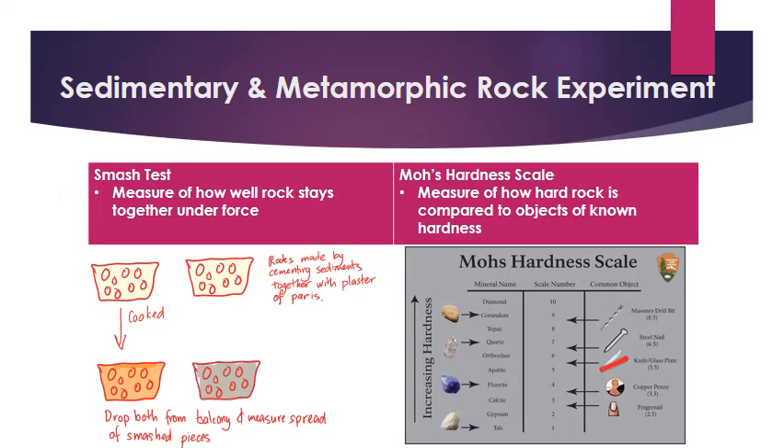What I've essentially done is made two sedimentary rocks. I've taken pebbles, sand, and sometimes sugar and salt, and cemented them all together with plaster of paris. Then I've cooked one of them to make a metamorphic version of what was there before. So you have a metamorphic and a sedimentary rock — that color there is supposed to be the same as up there.